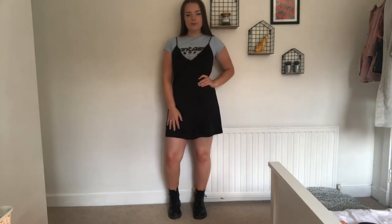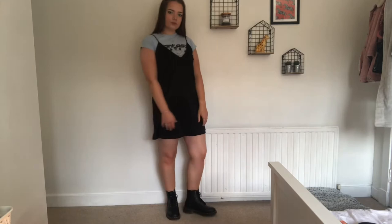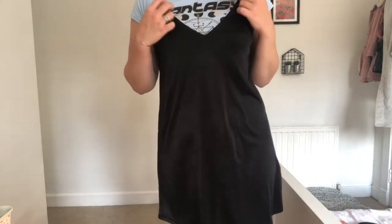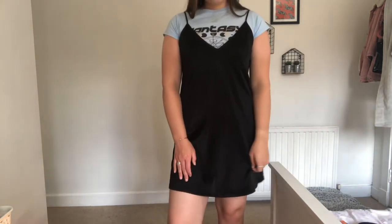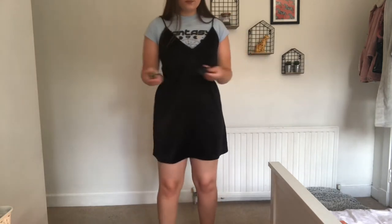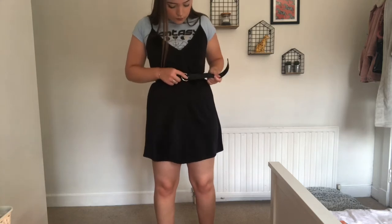My second look — I've got this really nice black satin material dress from Zara, and I've paired it once again with a top just to make the look a bit more casual. This top is quite funky — it's got planets on it and it says 'fantasy', and it's from Missguided. I'm also going to pair it with a belt just to cinch my waist in and make it a little bit more flattering. I think this is a really cute look.